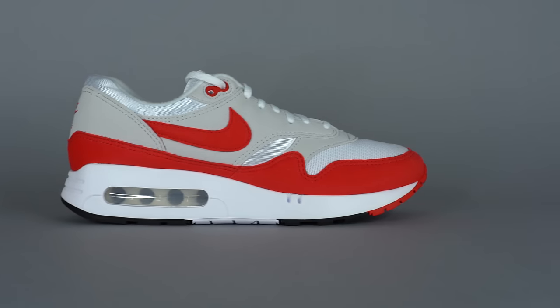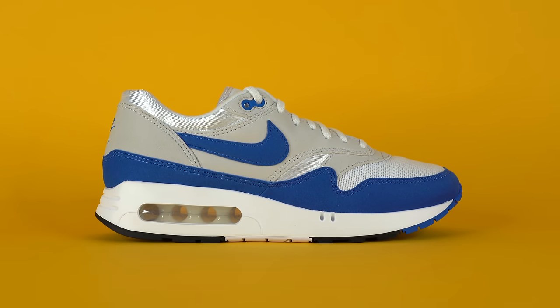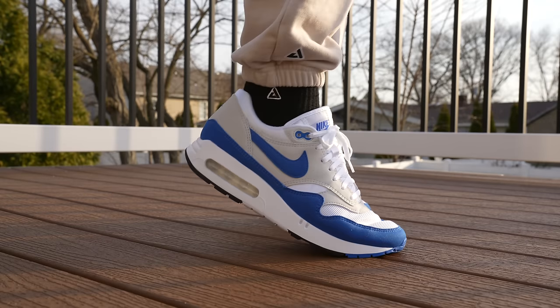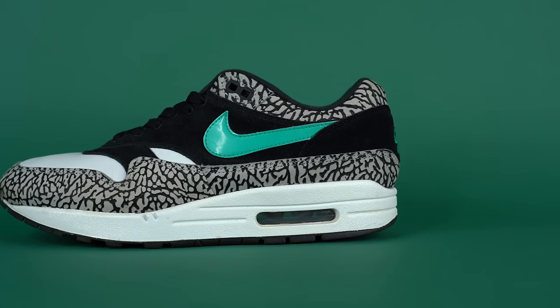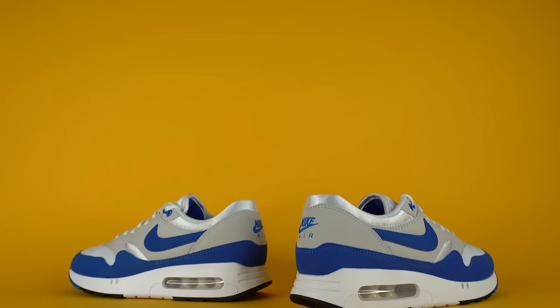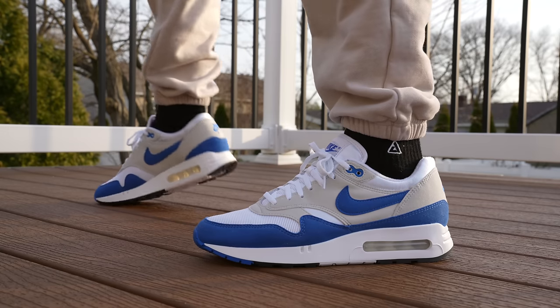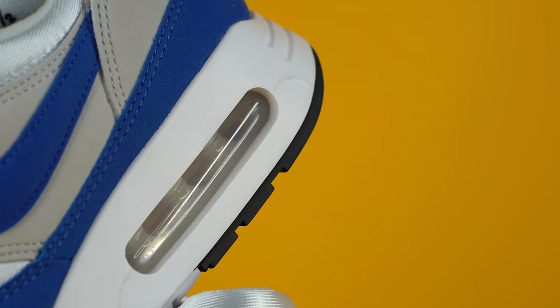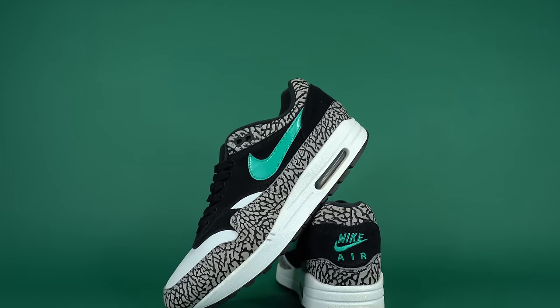Like last year's release of the Air Max 1 Big Bubble in University Red, this shoe shares the same history. Back in 1986, the Nike Air Max 1 was the first Nike sneaker to release with visible air — it wasn't the first to feature air (that was the Nike Tailwind), but it was the first where you could see the air through the midsole. This was actually the way Tinker Hatfield originally designed the shoe, and the first pairs that released actually looked like this with the same size air unit.